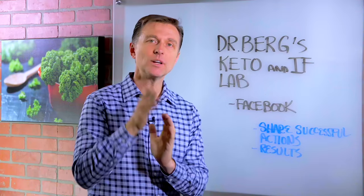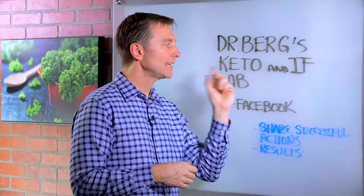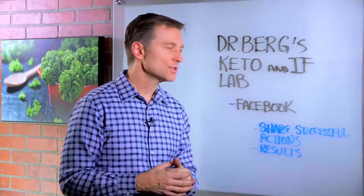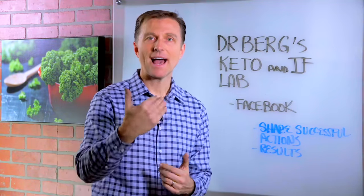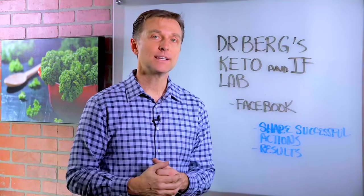Hey guys, I wanted to personally invite you to a new Facebook group that I just started called Dr. Berg's Keto and Intermittent Fasting Lab. I created this so we can share our successful actions, what worked, what didn't work, your results. I put a link down below — go ahead and sign up and I'll see you inside.